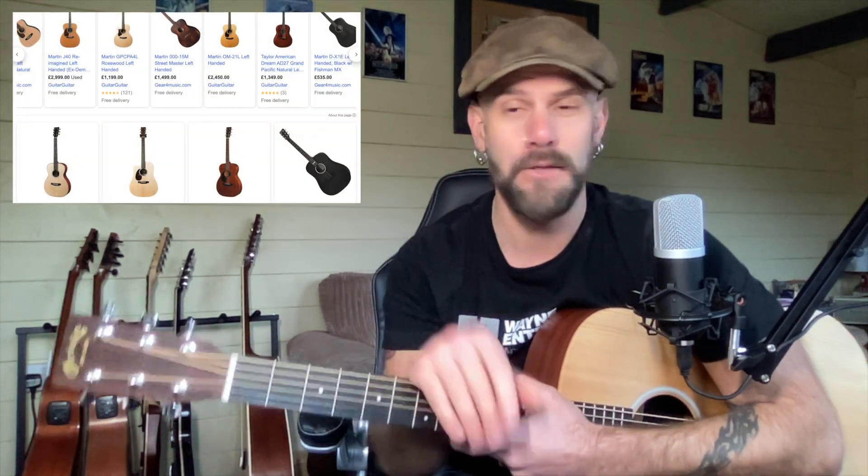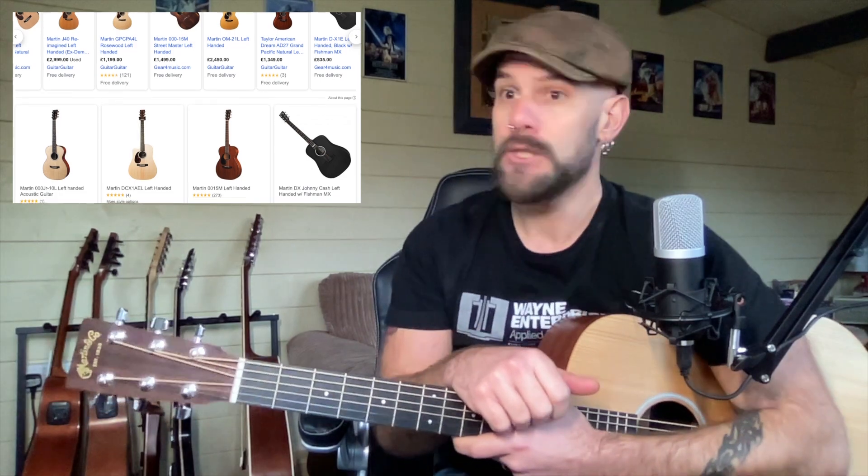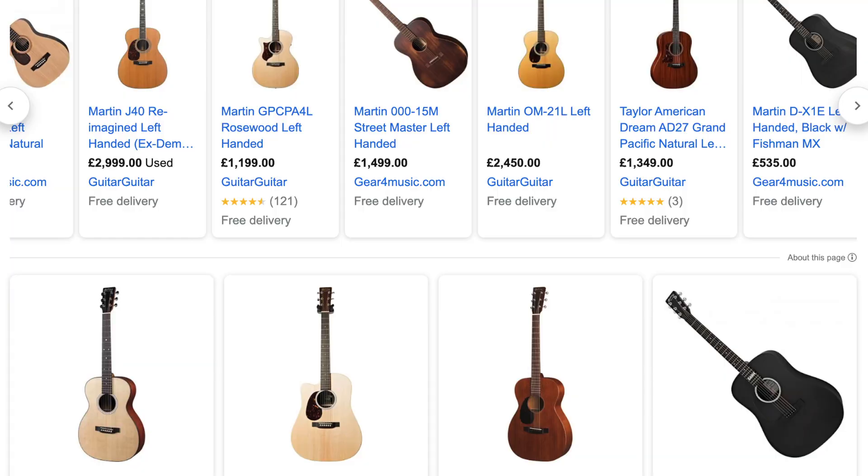Here's the ironic thing — Martin make loads of left-handed guitars, starting from around 600, 700 pounds, right up into the thousands. They even do a Johnny Cash left-handed signature model, which is something we talked about in a previous episode about availability for signature models and left-handed guitars. So you're going to have to rely on Google, and I really hope Martin do something about their website to make the lefties more prominent. Go on Google, have a look like I did, and you'll see a huge list.